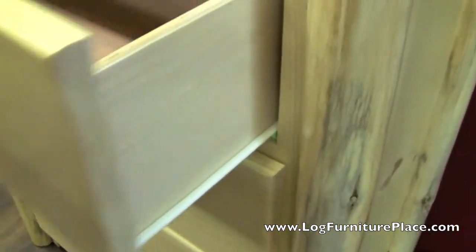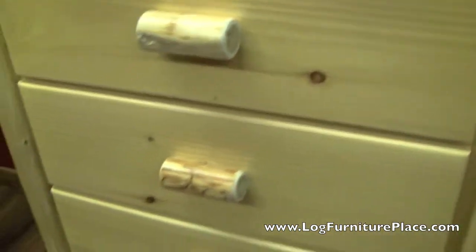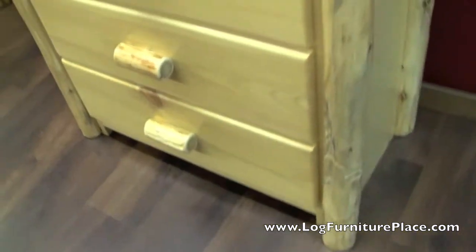This one here is shown with the flat drawer fronts. You can also do half-log drawer fronts or distressed drawer fronts. The distressed drawer fronts are just like the flat front, but they have some distressing in them to break up the look — it's a nice distressed, rusted look.